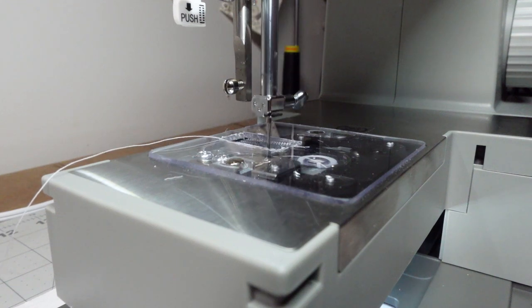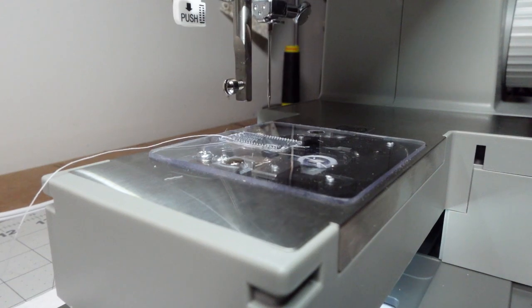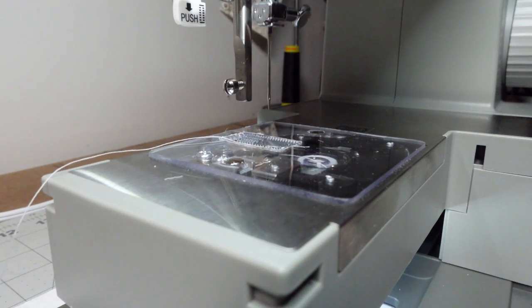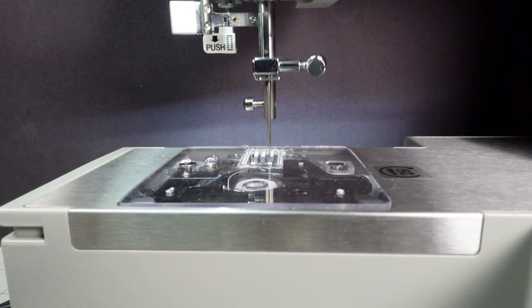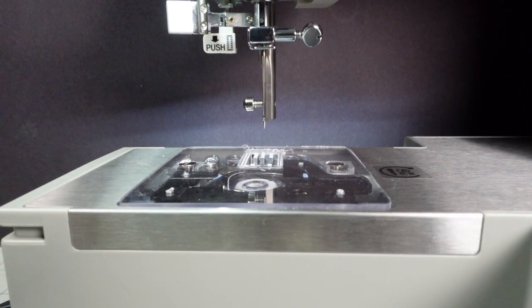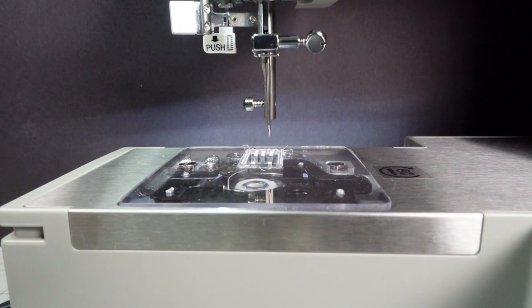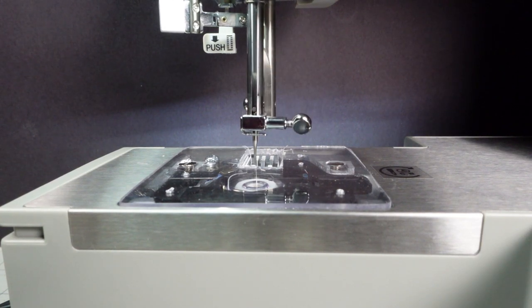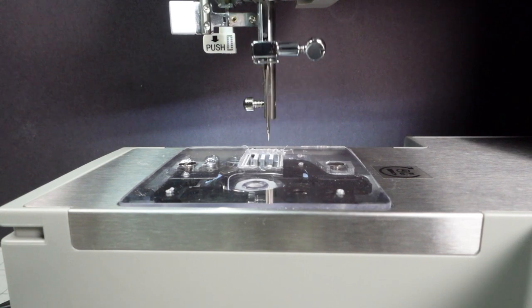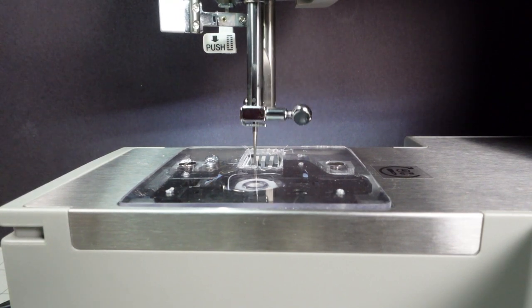Now sewing machines needed a mechanism that could sew a zigzag stitch. The needle had to move left and right at just the right time to intercept the hook when it came around. This mechanism added complexity to the machine workings, as everything had to be operated by the rotation of the motor — lots of cams, gears, and linkages that oscillate in an orchestrated sequence to produce the perfect stitch. These machines are an amazing feat of engineering.